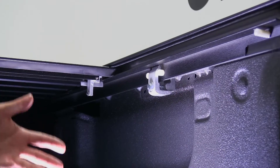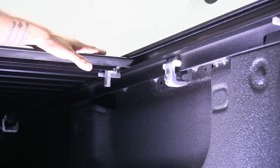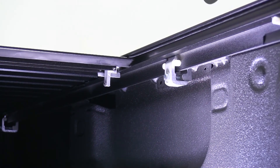Our tonneau cover is going to install pretty straightforward — we're going to have a few clamps that we're going to have to put in place, and there's not going to be any drilling required. Our tonneau cover is going to feature sealed bearings, not only making it easy to open and close, but since they are sealed, it's also going to be maintenance-free.